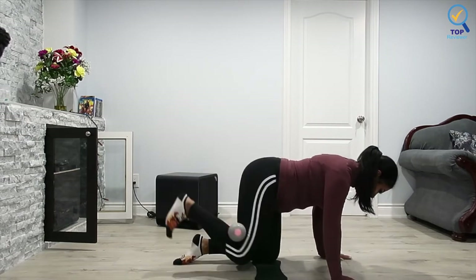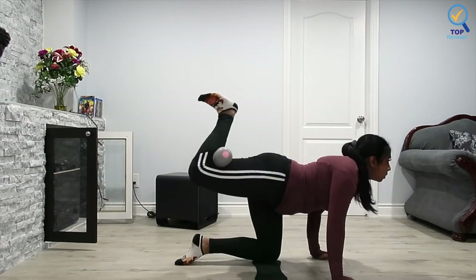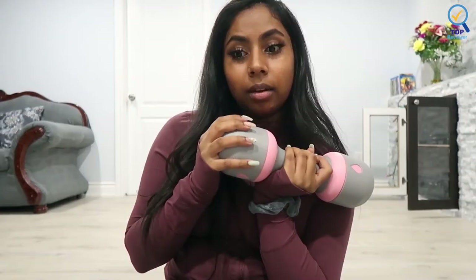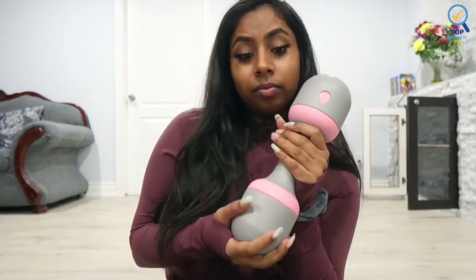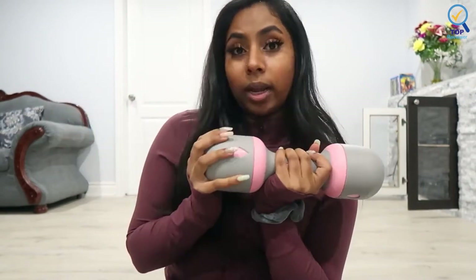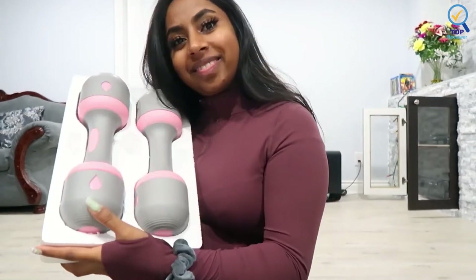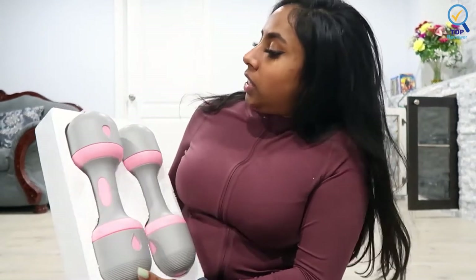Unlike most dumbbells that require multiple purchases for different weights, this all-in-one dumbbell allows you to have a versatile workout. These dumbbells can be used to sculpt your arms or tone your back. This product is perfect for improving overall health or encouraging weight loss. It can also help strengthen your upper body or core, and the adjustable design makes it easy to stay fit at home.